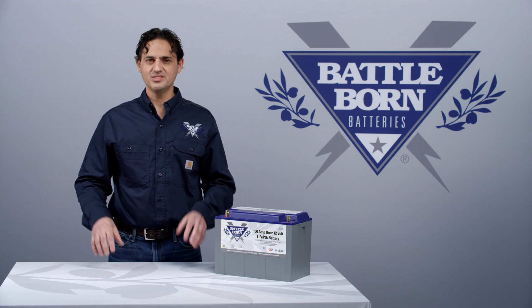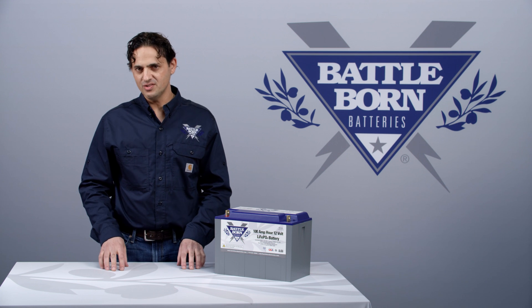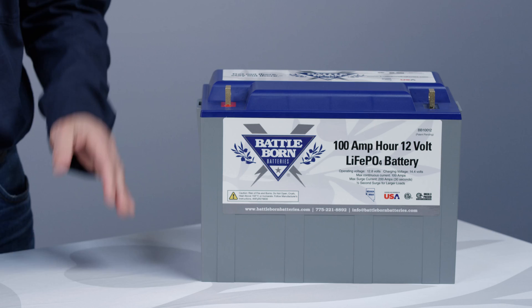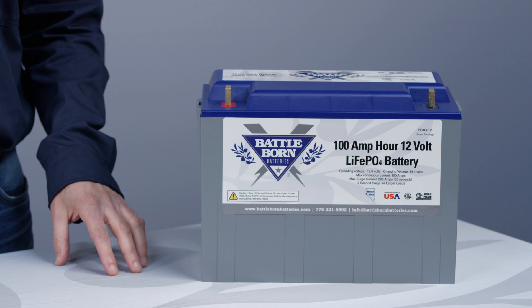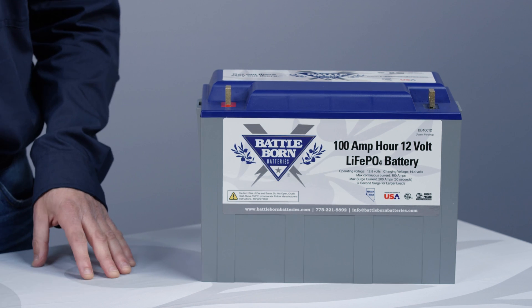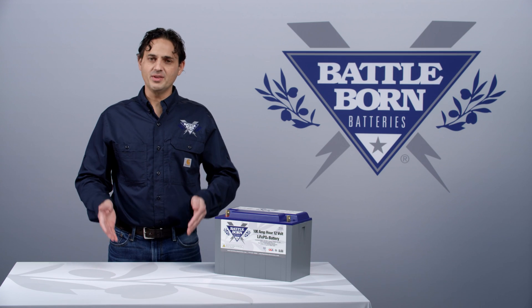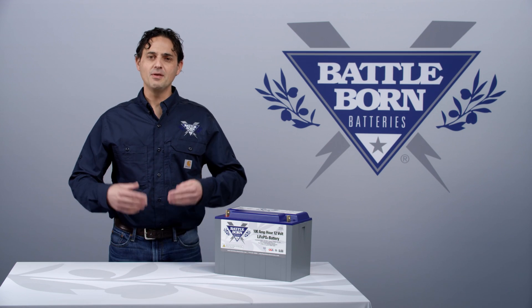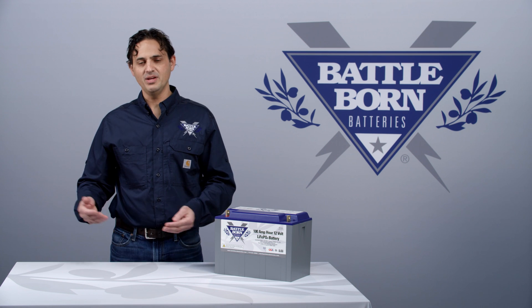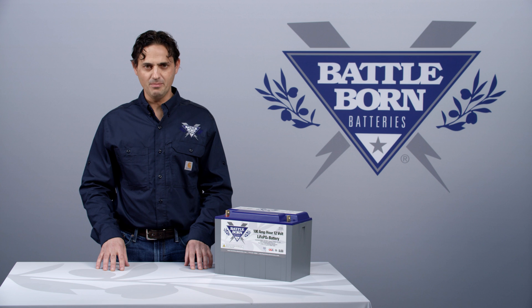The answer is: it depends. Usually, you won't need to change any other equipment in your system to just have it work. For example, a 12-volt Battle Born battery will deliver 12 volts and will run the same system that your 12-volt lead-acid battery will run. We just have to make sure that it's sized appropriately, and the power that's drawn is able to be accommodated by the Battle Born battery within the current limits specified by the battery.